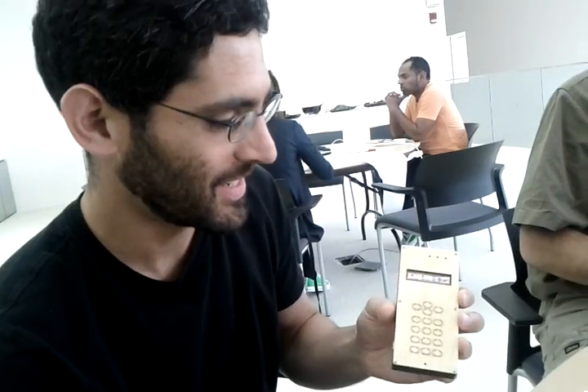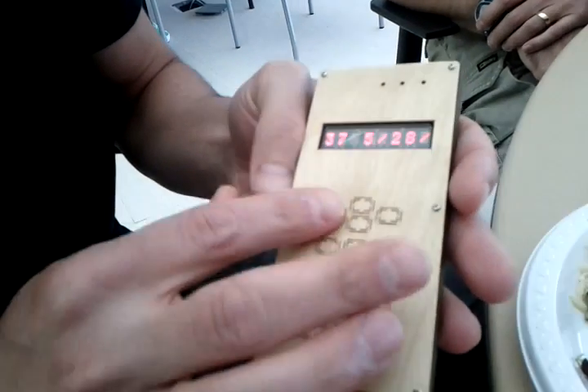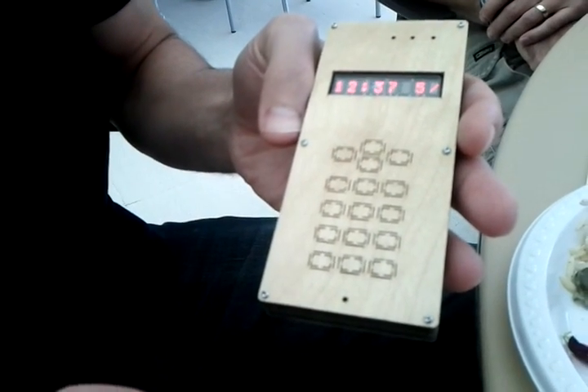David, tell us what you got. This is my DIY cell phone. It's a custom PCB based on the Arduino GSM shield and a laser-cut wooden enclosure. I've been using it for a few months now as my regular phone. And yeah, it works — it makes and receives calls and text messages.